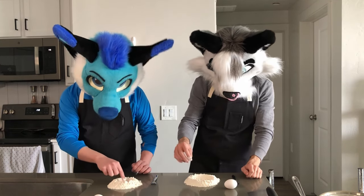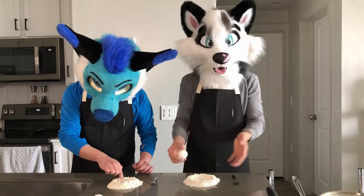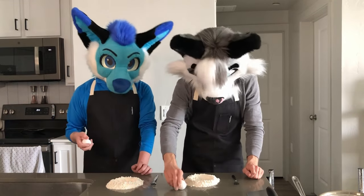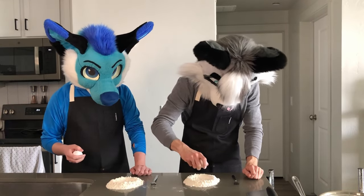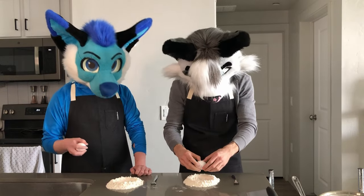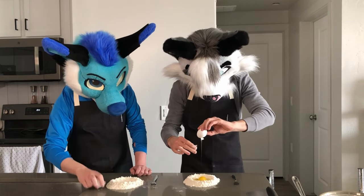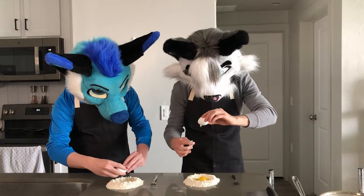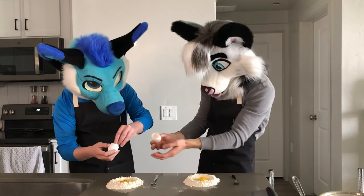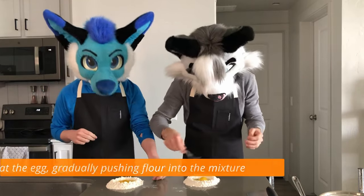My depth perception is horribly off in this suit - I can't tell how deep or how big things are. Once you have your well, you're going to crack the egg into it. I'll try the one-hander... that's not happening. Very unconventional way of breaking an egg. All right, next we're going to beat the egg.